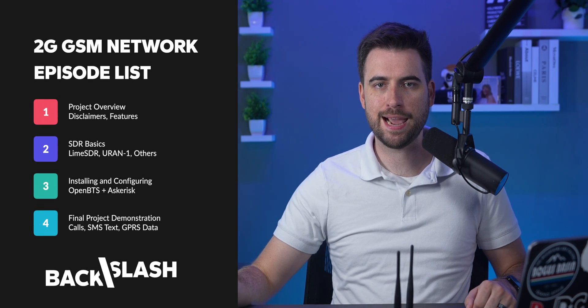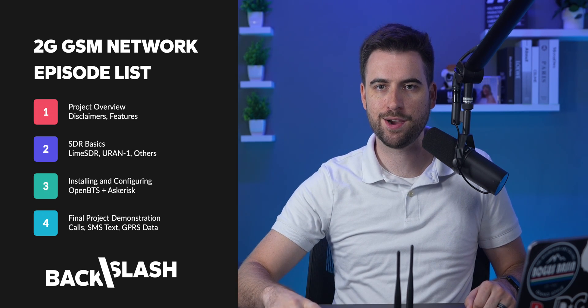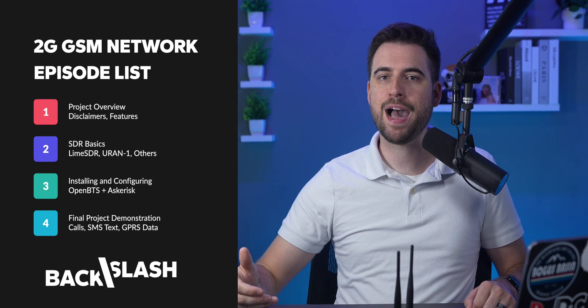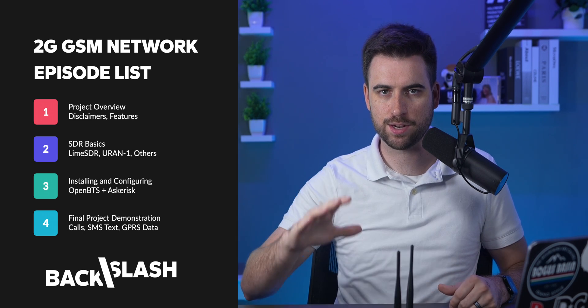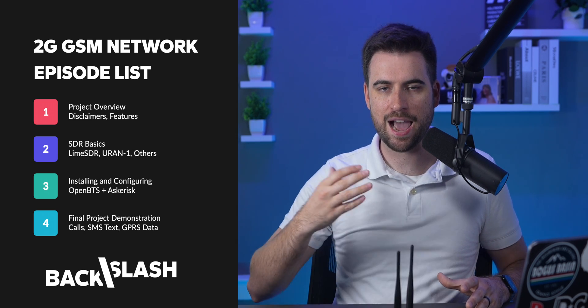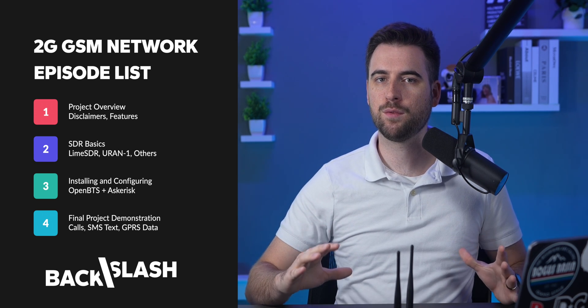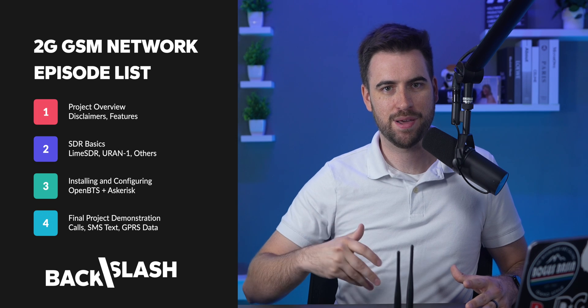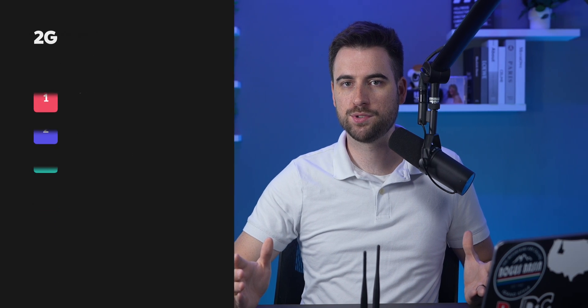That basically sums up this first episode — it's just an overview of what you can expect moving forward. Part 2 will cover SDR basics, including the URAN-1 and other SDRs. Part 3 will be installing and configuring OpenBTS and Asterisk, the main software that drives this. Part 4 will be the base station demonstration, showing how phone calls and texting work, and how data theoretically works. I haven't gotten data working quite yet, but I'm hoping to have it working by Part 4, and if not, I'll show how it works in theory.